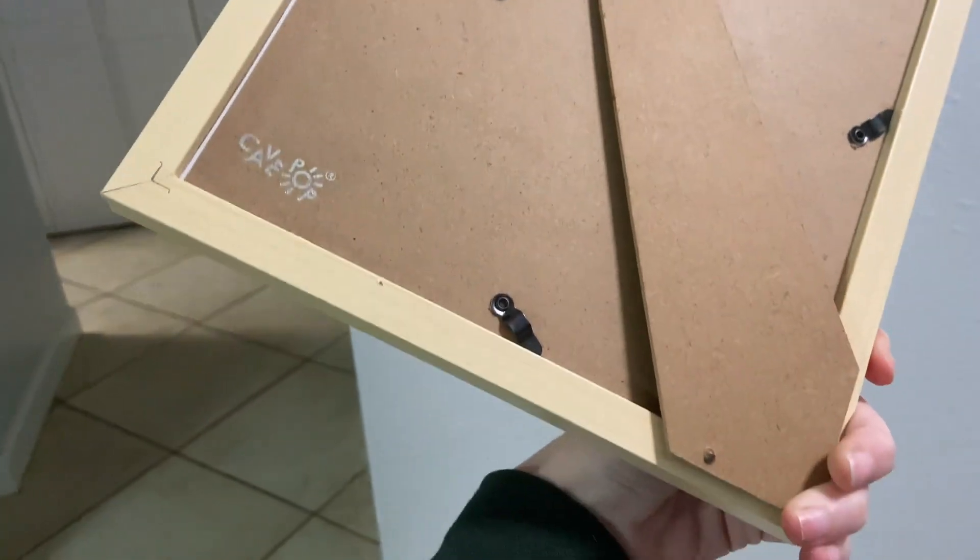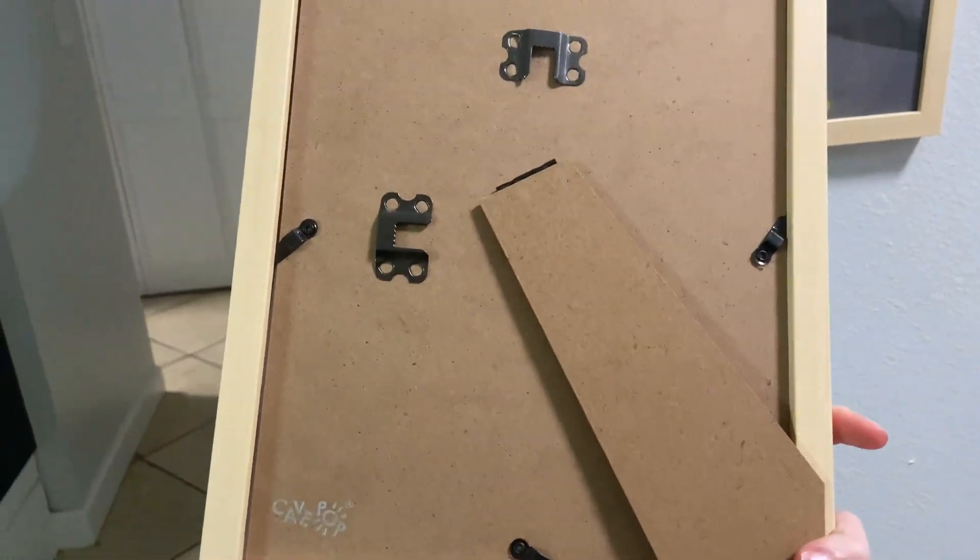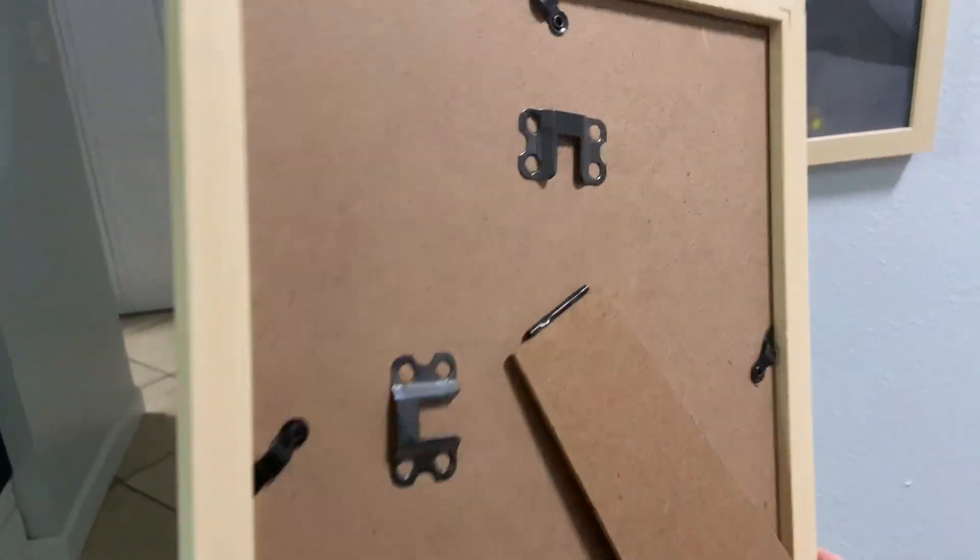Or you could even set it up with the little stand, which is really convenient because not everyone wants it to be just on a wall like that.